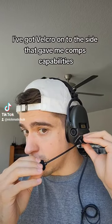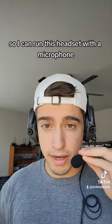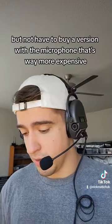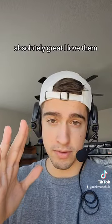The multi-mount mic I've got Velcroed onto the side. That gave me comms capabilities so I can run this headset with a microphone, but not have to buy a version with a microphone that's way more expensive. You can get the link to the multi-mount mic in the bio. The Sordins I just bought off Amazon. Absolutely great, I love them.